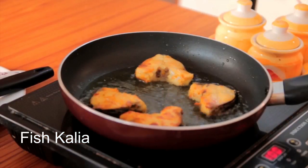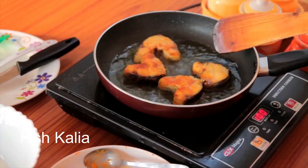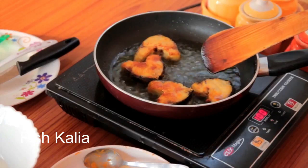One more thing: while you are frying the fish, keep the lid on, else the oil will splatter and may damage your skin. The oil just got in my eye — fortunately nothing happened, but it could be dangerous.